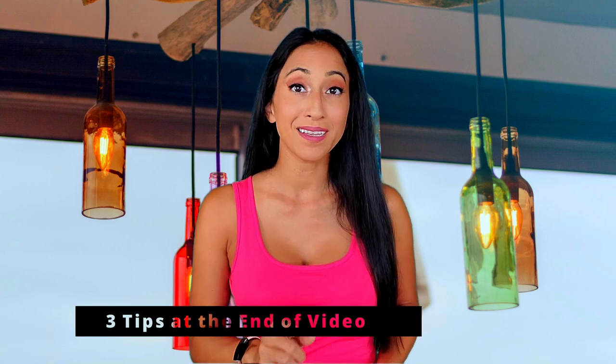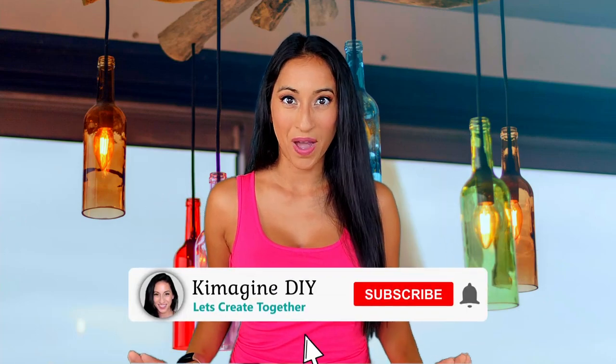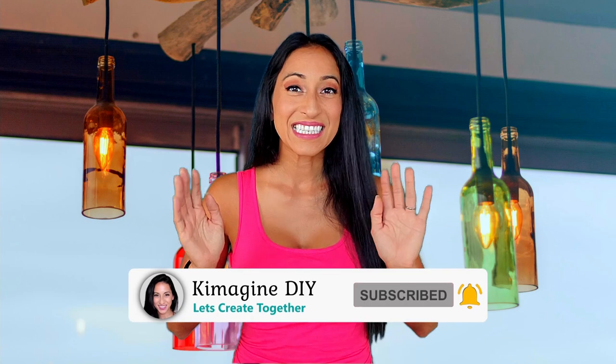Want to know how to cut glass using a glass cutter tool? I demonstrate two different bottle cutting machines, and at the end of the video I will share some tips on how to fix those imperfect cuts. Hi, my name is Kim with Kimmagine DIY, where I hope to help you imagine the possibilities with DIYs and crafts. If that sounds like fun, consider subscribing.